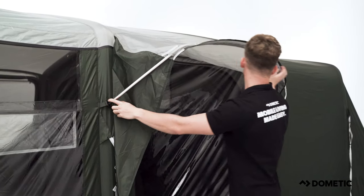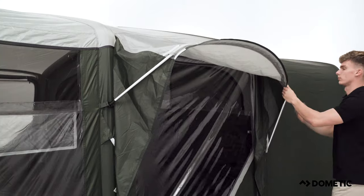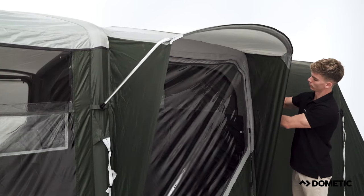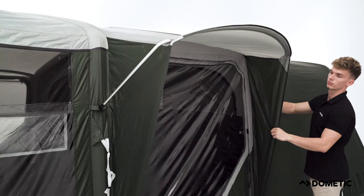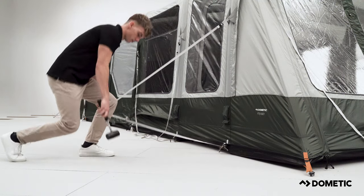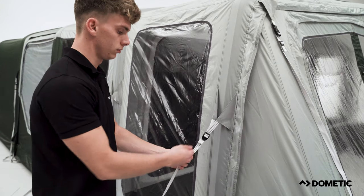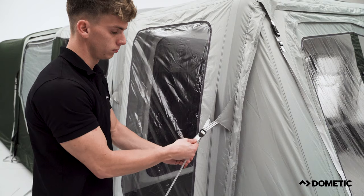Insert any additional supporting poles which may be located at the front or side of the tent. Secure the tent further by fixing the quick pitch guy lines, tensioning the lower strap and pegging, then tensioning the strap which connects to the side of the tent.